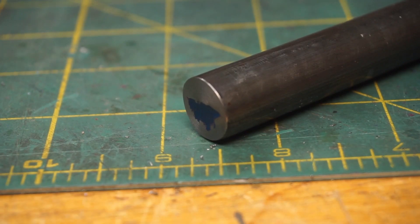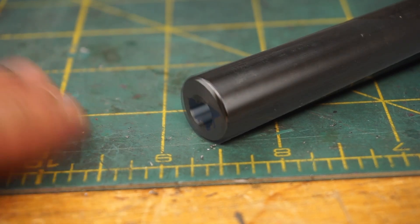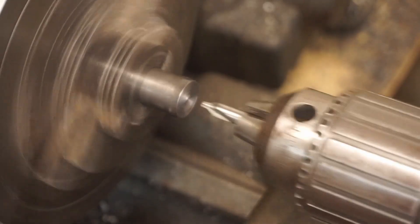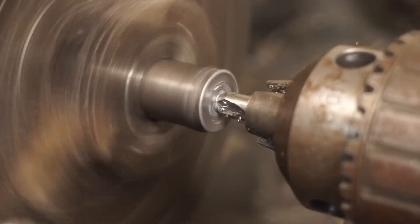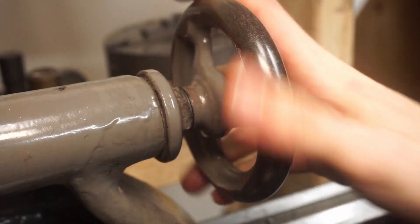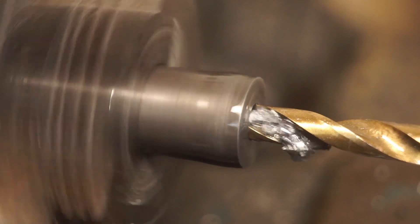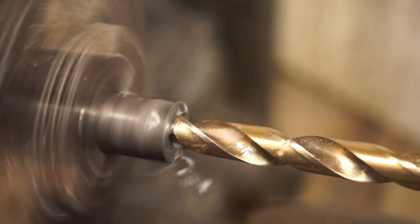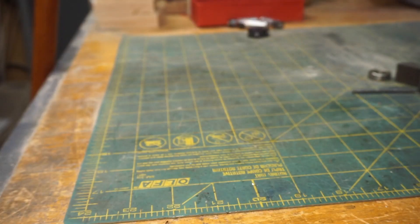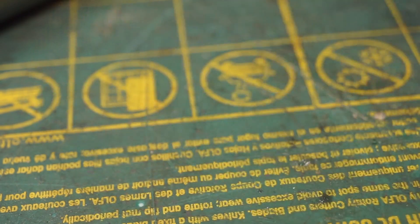Next, I'm going to make the shaft part of the lever. This starts life with some 5-1/8 inch steel rod. After facing the front, I'll drill a partial depth hole down the center. The end of this part needs some threads. To cut them, I'm going to use my new steel stock die holder. This should ensure that they are straighter than if I just cut them by hand.